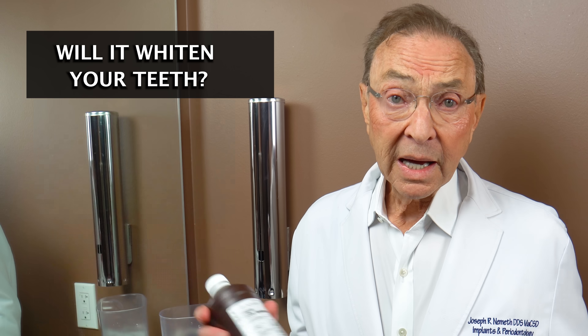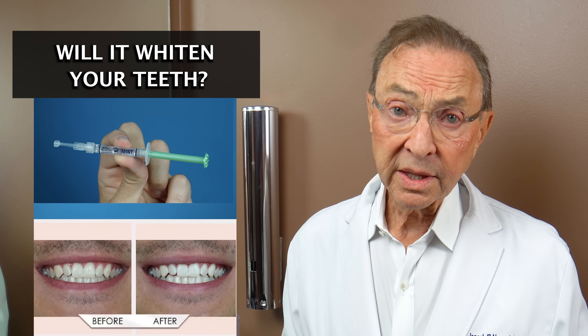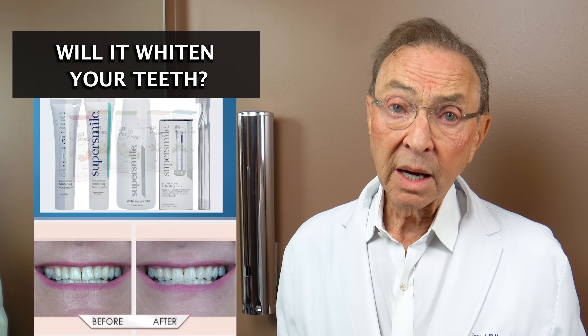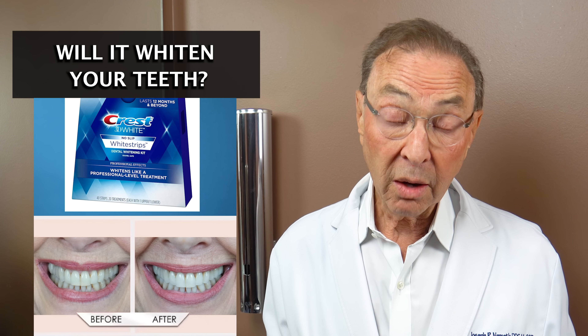People ask: will it whiten your teeth? Hydrogen peroxide from the bottle is not meant for whitening your teeth — it is not going to whiten your teeth, at least not effectively. Of course you can buy products that have hydrogen peroxide in the proper quantity, in the right amount and right balance, that will help to whiten your teeth. But I would not use it from the bottle, diluted or undiluted, to whiten your teeth. Don't count on that at all.